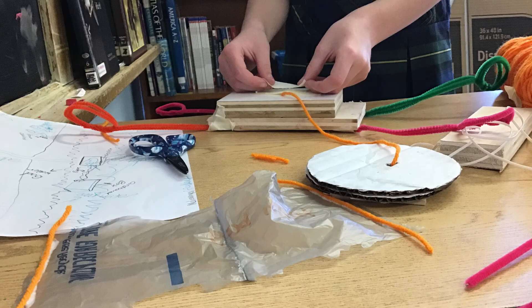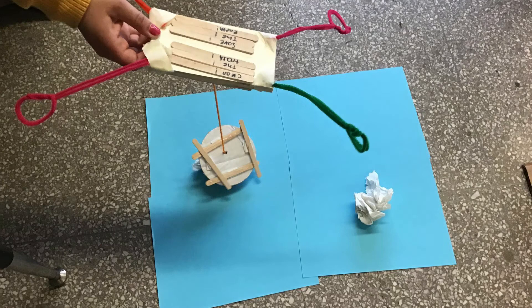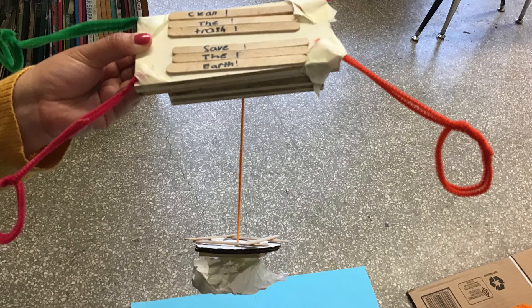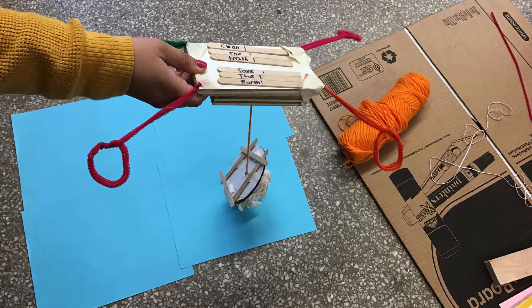This next part we're working on the base of the drum. In this part we're showing how the sensor and the magnet works to pick up trash inside of the oceans. This is how our project works, so thanks for watching.